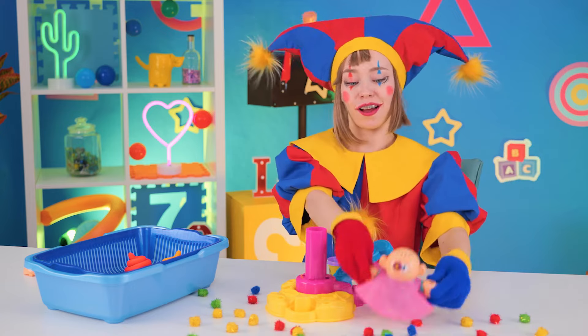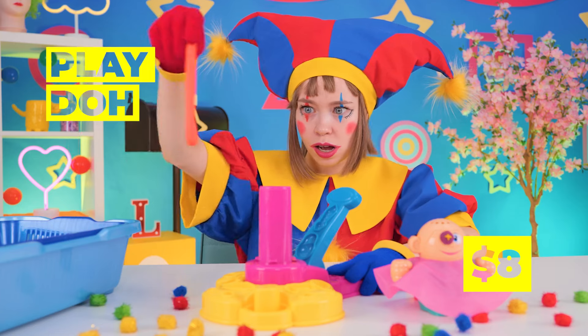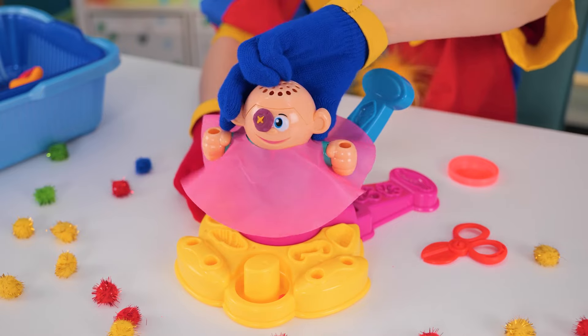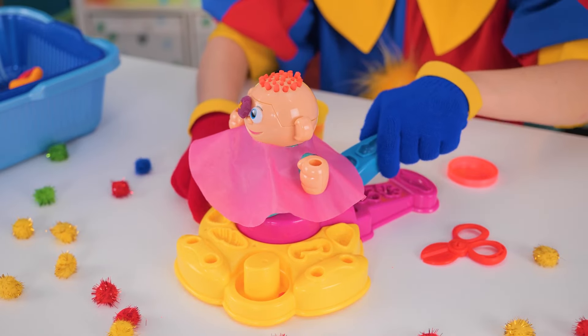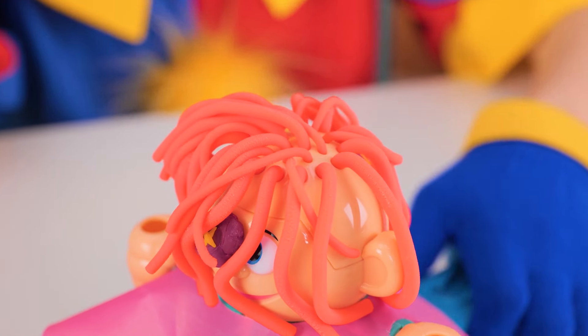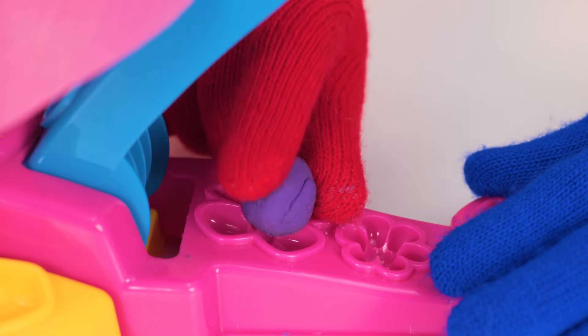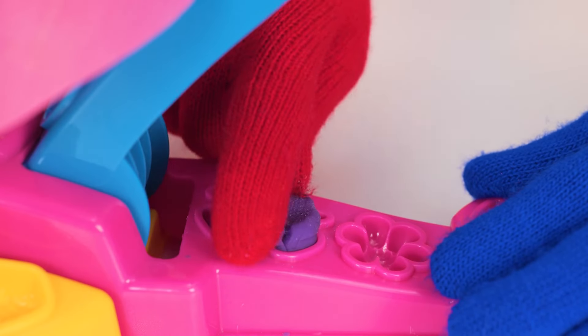Let's have some fun with Play-Doh. Place it inside and press the lever — soon she'll get a new head of hair. Of course, you could still use a trim. And we can make shakes too. Like a new bow.